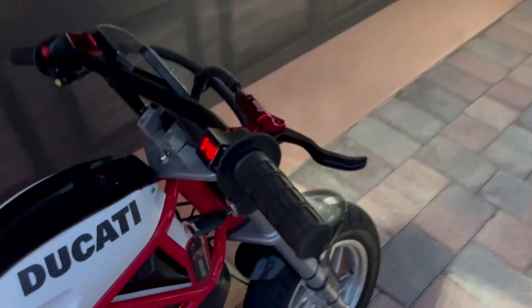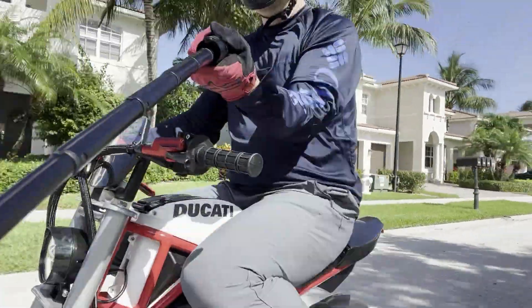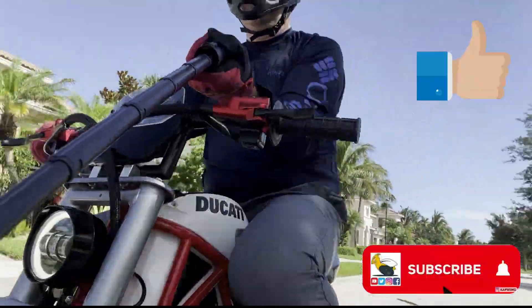I also added hydraulic brakes — both front and back — with Zoom brakes and calipers, so I can stop as the bike does just shy of 40 miles an hour. Please like this video and subscribe to my channel, and thanks for watching.